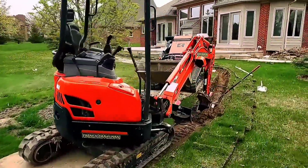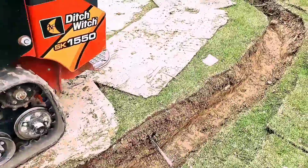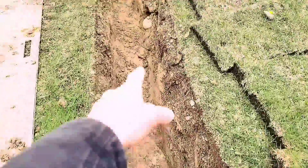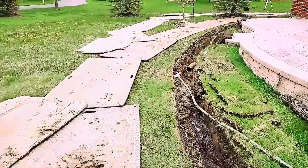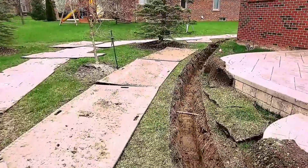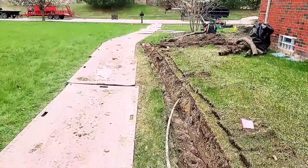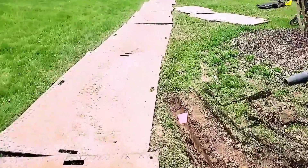The guys are on lunch, which gives me an opportunity to show you what this looks like. They did a really nice job. This is clay with big cobble rock — you can see the Michigan cobble we're dealing with here. This is a tough dig. This tears a trencher up — the big cobble rocks just destroy a trencher. You can see how shallow we are at the beginning. That's how you get more slope: you find it, you create it.